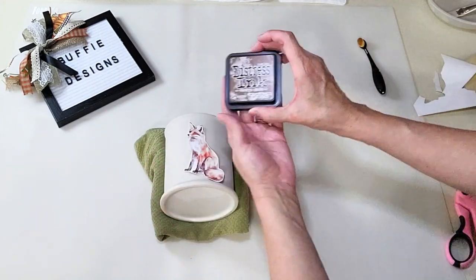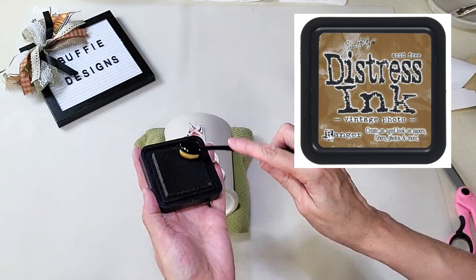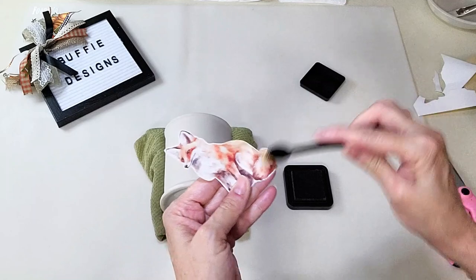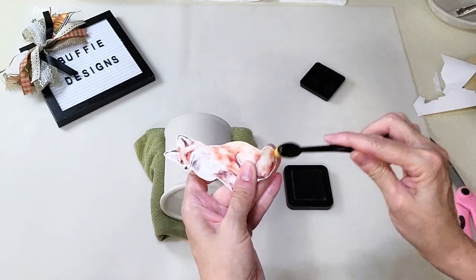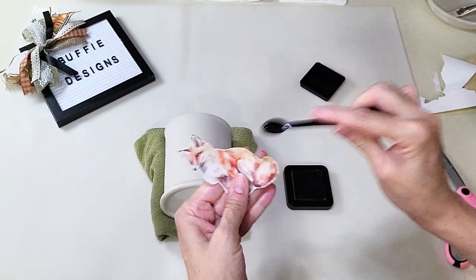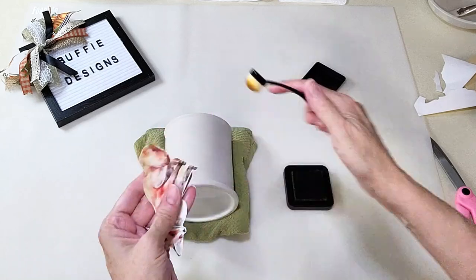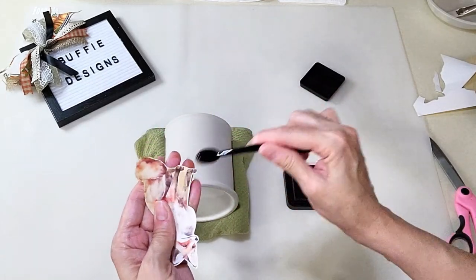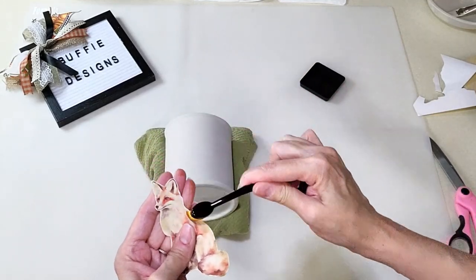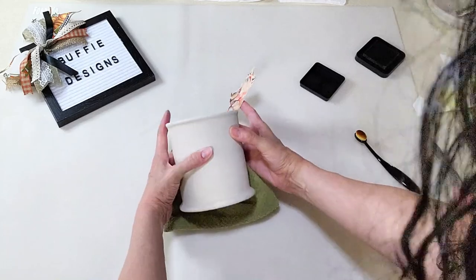My friend Alex introduced me to this distressing ink for paper from Tim Holtz — it is amazing. You don't need a lot, and the brushes are so easy to use. I'm just distressing the paper and covering up the white portion of the sticker paper, giving it the color I want all the way around. I didn't want too much of it, but I wanted it to look like it's been there for a little while. It's even good on chalk paint — just let it dry really well before any top coat.